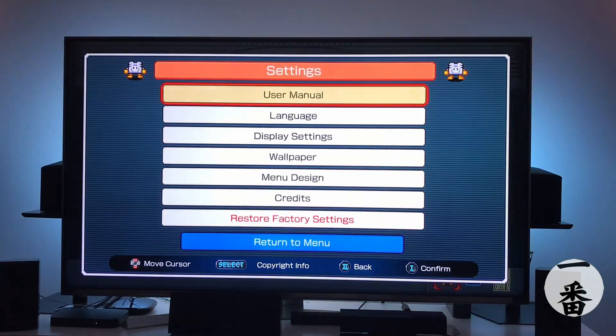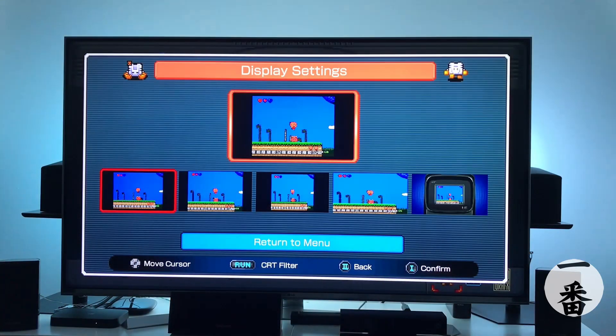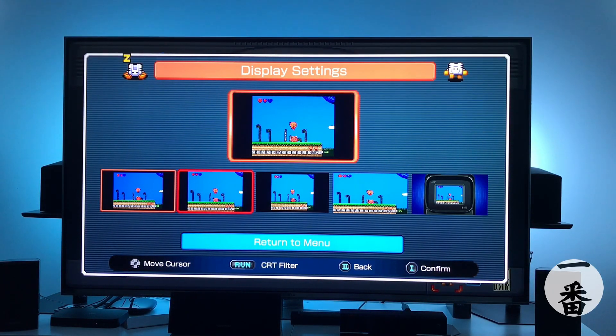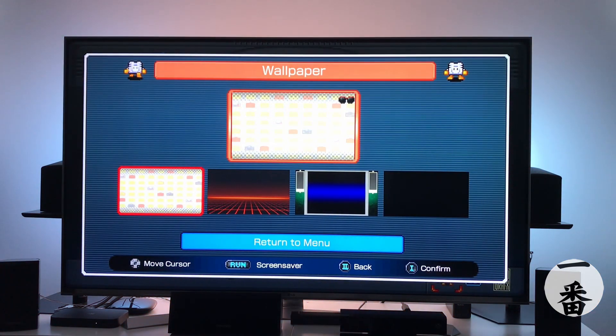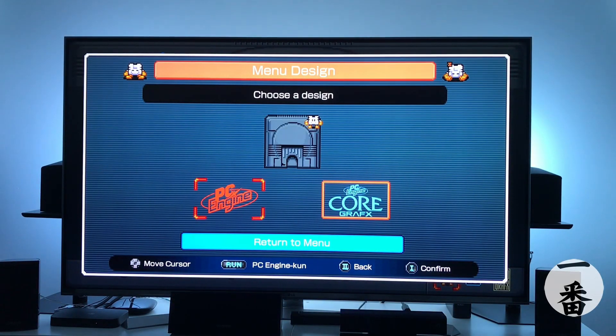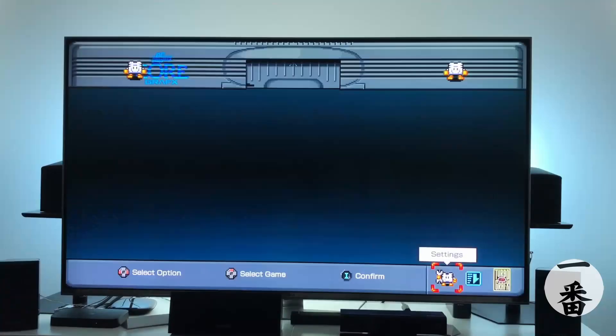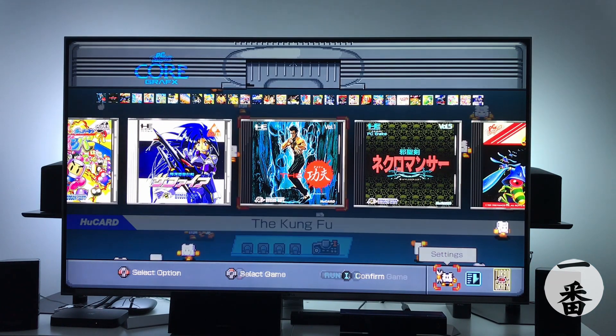Let's look at the settings. User manual, language, display settings — we've got different display options including a handheld version, CRT filter, wallpaper with loads to choose from, and menu design. If you didn't like the Core Graphics theme, you could swap to the PC Engine theme — that's pretty good. And we're back to the main menu.